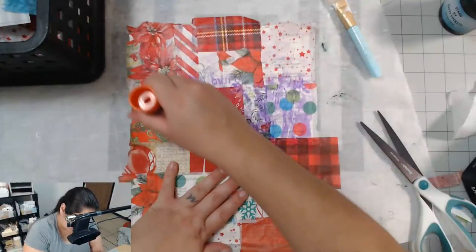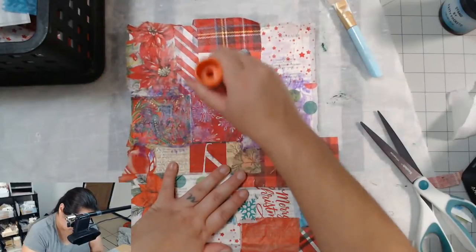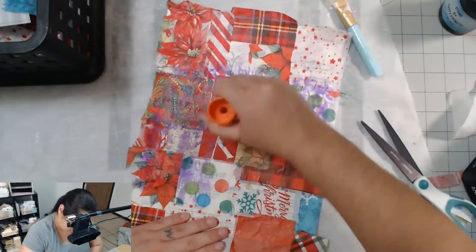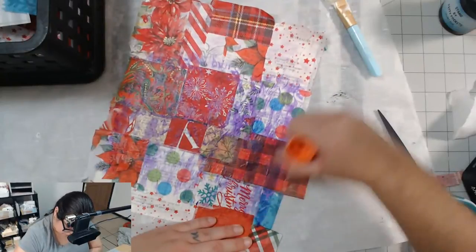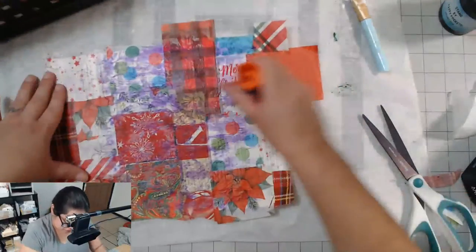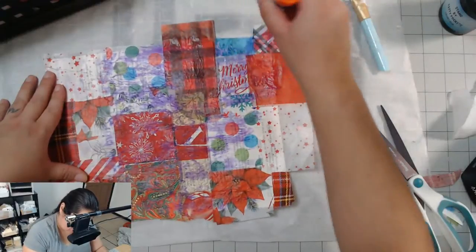I put two coats on that side — on here I might just put one. I'm going over it kind of heavy. And shockingly, it's not sticky, not tacky at all — it's very much just dry glue.